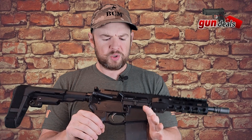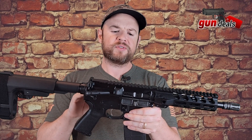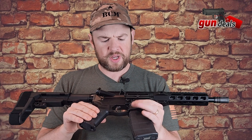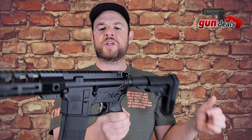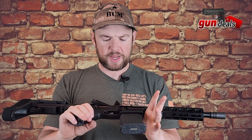The upper and lower receiver is a standard AR-15 upper and lower receiver. It's 7075 T6 aluminum. It has all the standard AR features you're used to, like a forward assist, the mag release, the bolt catch and release, and your safety. There's nothing ambidextrous on this, but it's a very standard upper and lower receiver set.